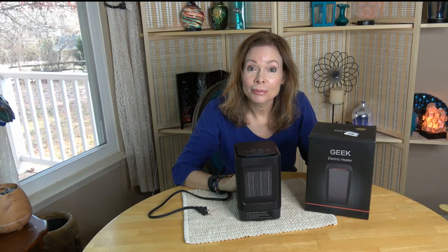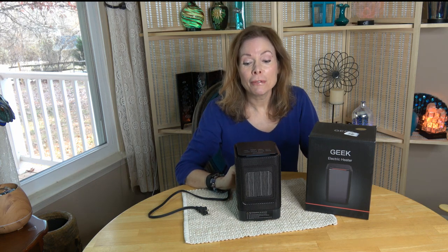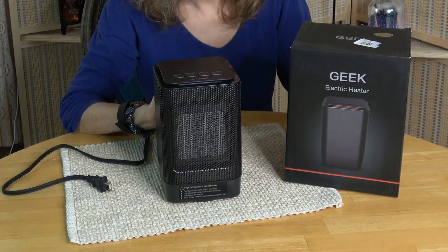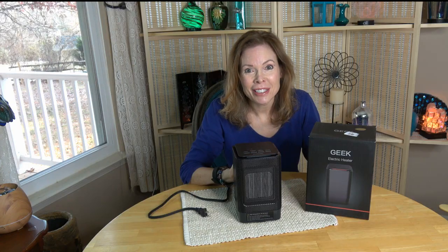Welcome back to the channel. The cold weather is here, and it's certainly here in Northern Virginia. It's very close to freezing outside right now, but I found something that has been helping me stay warm in my home and office — this small personal space heater from Virgin Tech. Stay tuned; I'll tell you five things that I like about this heater.